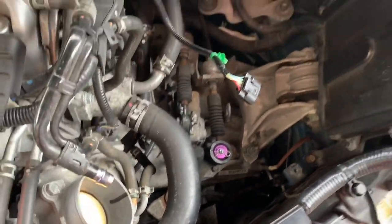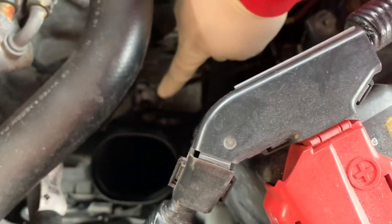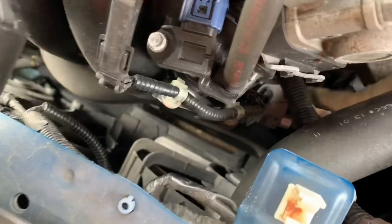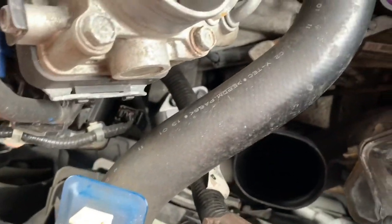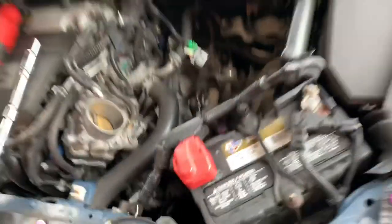I went ahead and bought the whole set just to make sure it doesn't give out. When you take everything out you're going to see there's going to be one 10mm right there, then another 10mm over there. Then on top of the slave cylinder there are two 12mm bolts you want to take off. But before you do all this in the engine bay - which is pretty much the easy part - you want to go inside the car.